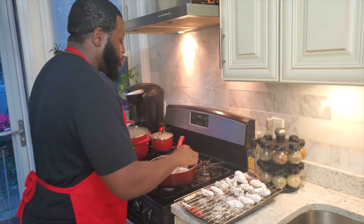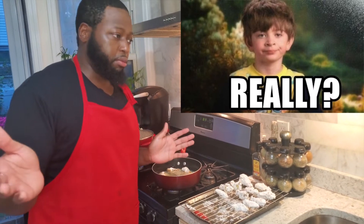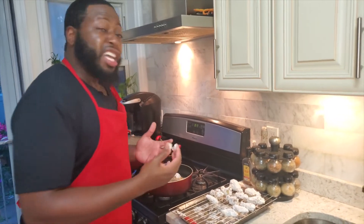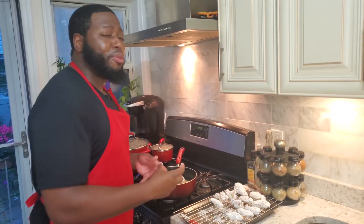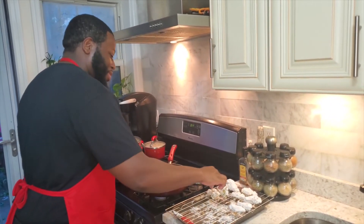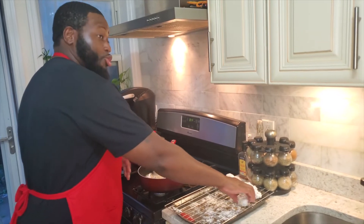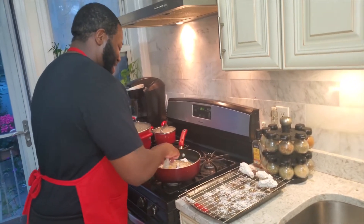Leave them to your preference — if you like it dark and crispy, leave them a little longer. I personally like a nice golden brown so I don't leave mine too long. Make sure you watch them. If your chicken wings are fully submerged in oil you don't have to flip them, but ours aren't fully submerged so we're gonna fry one side for about three to five minutes then flip them.